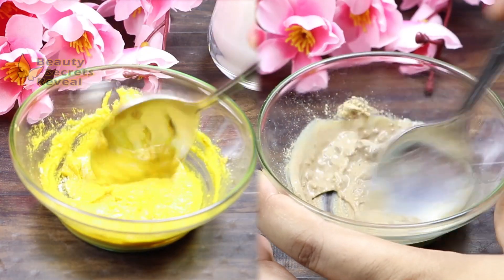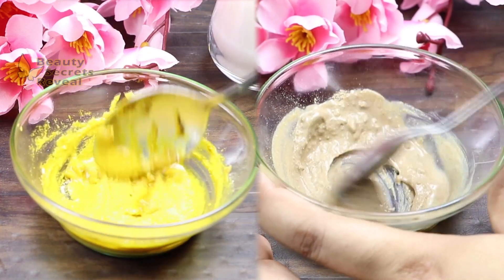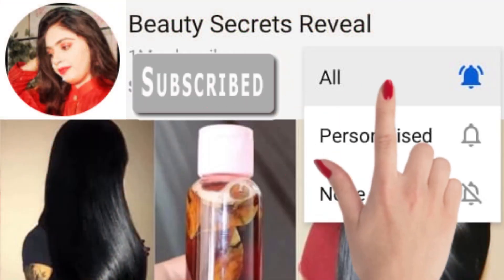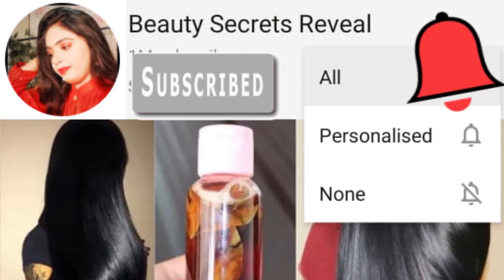I have two simple steps to share with you: a cleanser and a face pack, which you have to use together. But first of all, subscribe to my channel and click on the bell icon so that my latest videos are updated when I upload a new video. Let's start — first of all, make a cleanser.